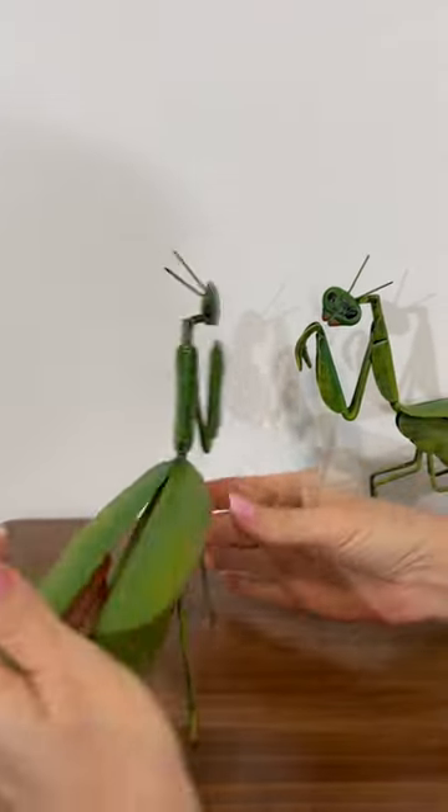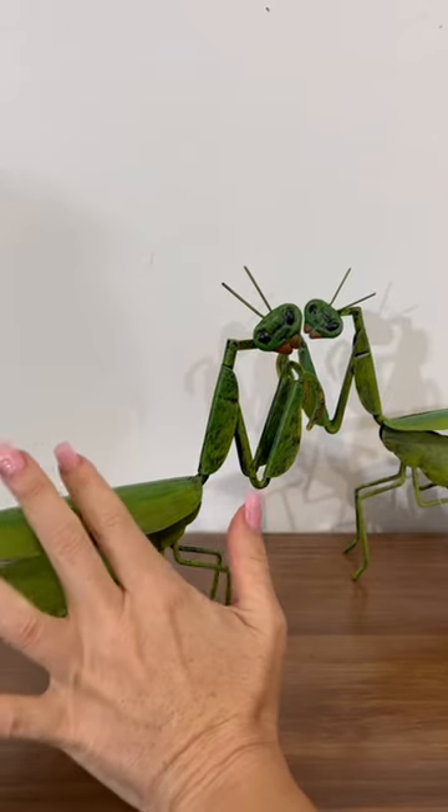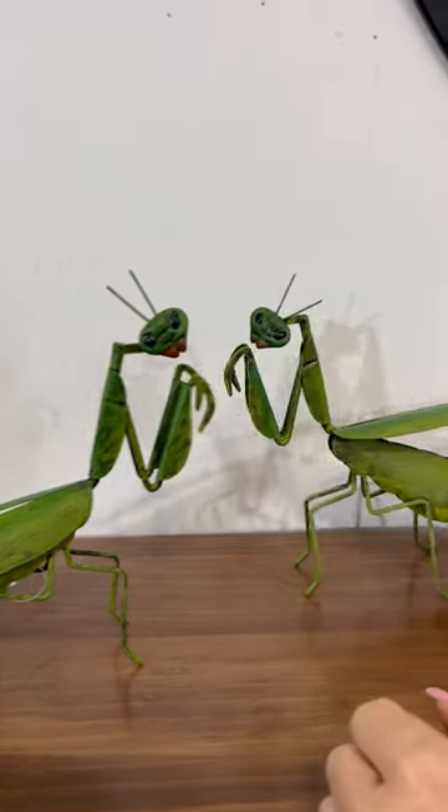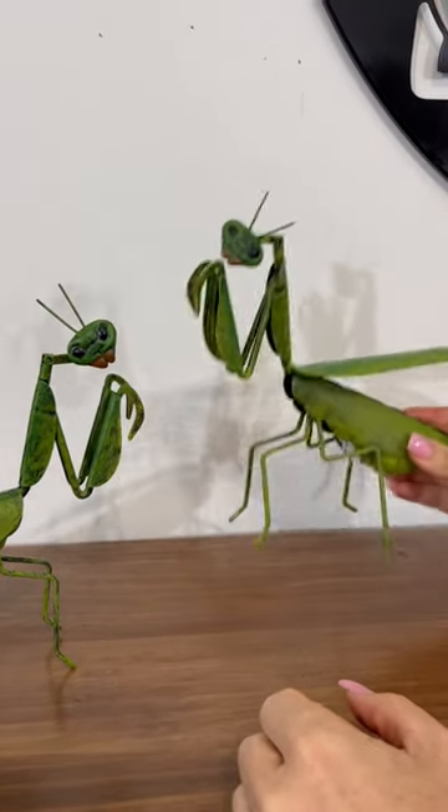Just bring some character and personality to your garden. These are a pair, so they will make a great addition to your home or garden.